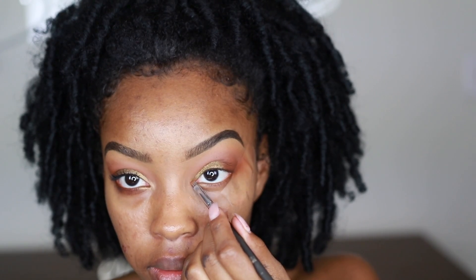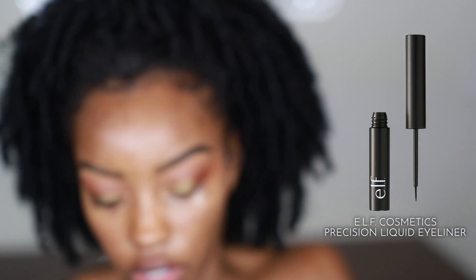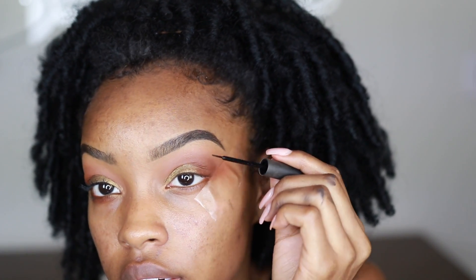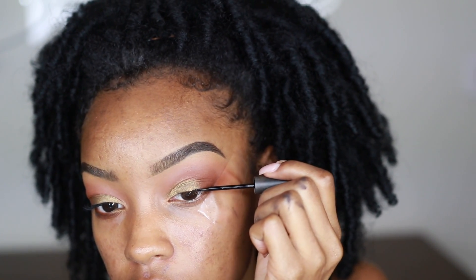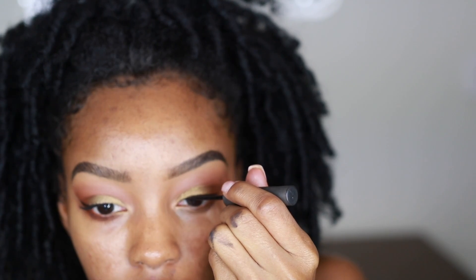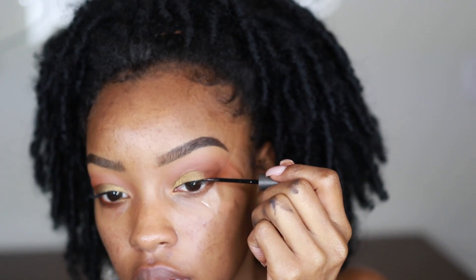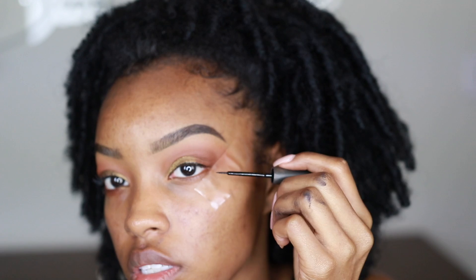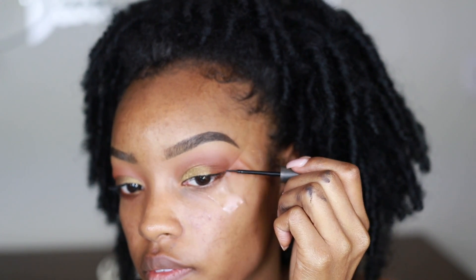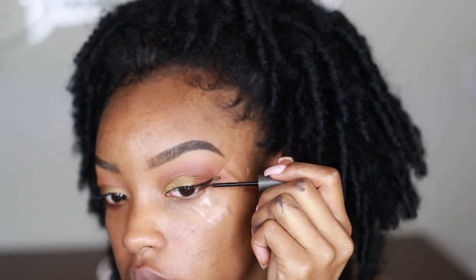From there we jump into eyeliner. I'm using the ELF black liquid liner and I'm just going to line the top lash line really close to it. As you get towards the outer edge you can start flicking your wing liner, and you can go onto the tape with this.